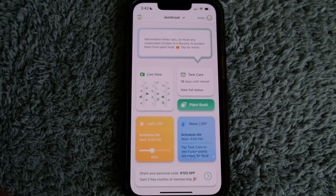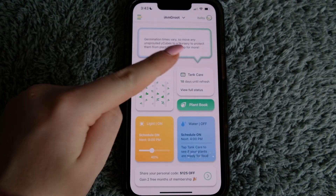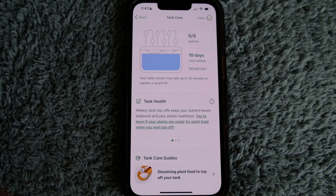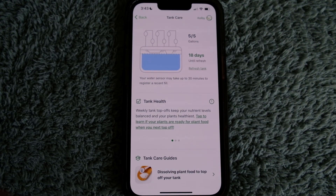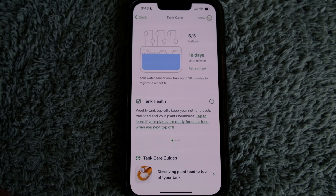It says tap tank care to see if your plant's ready for food. Tank care is up here, and your tank is the piece that holds water. I have 5 out of 5 gallons in mine, and 18 days until I'm supposed to completely empty and refresh that tank. When I do refresh it, I'll hit the refresh tank button so it knows I cleaned the water and can start over on the day count — I think it's 28 days.